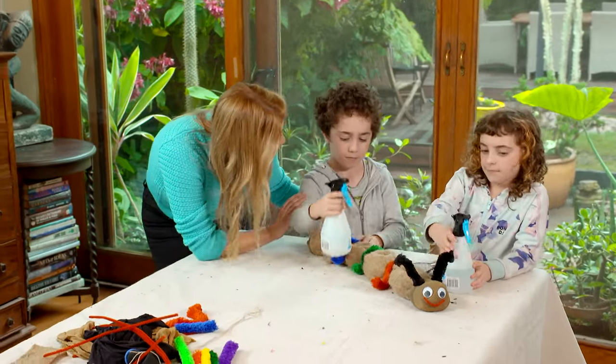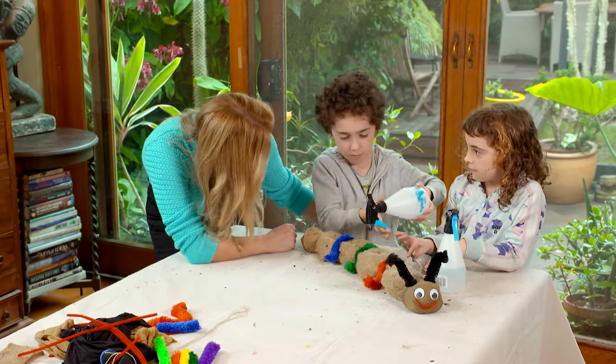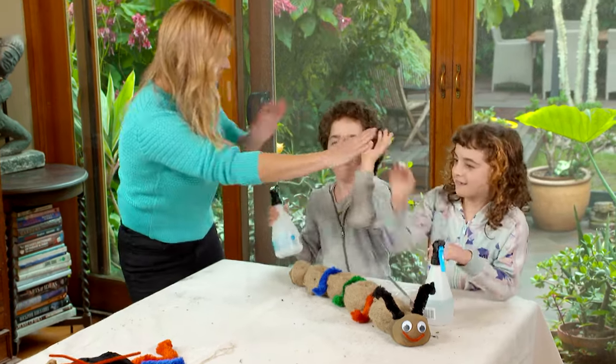We're just putting the legs on our hungry little caterpillar and then we're going to water those seeds in. Guys, thank you so much — you've been unbelievable. We've done three projects today which have inspired kids to get out in the garden. Have you been little troopers? High fives? Yeah!